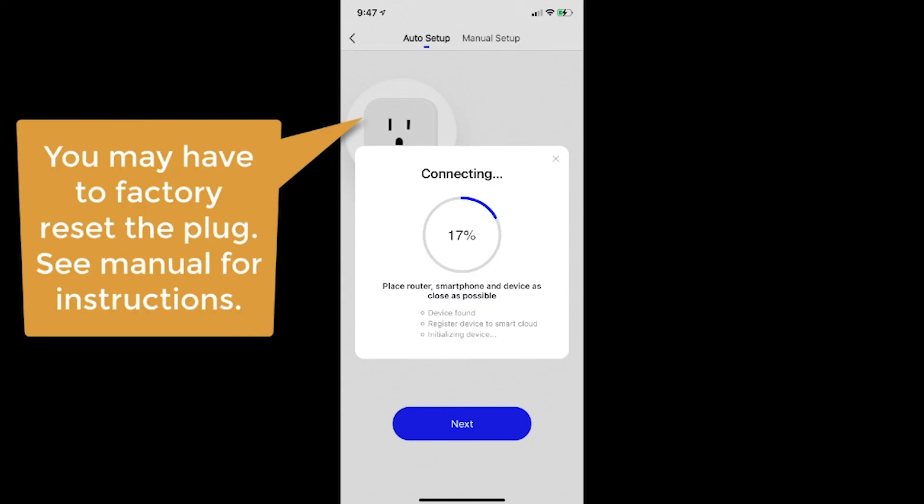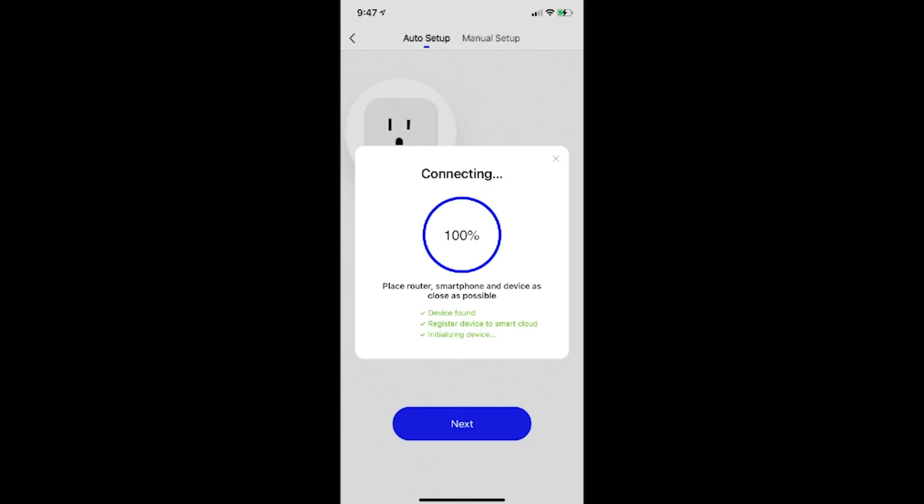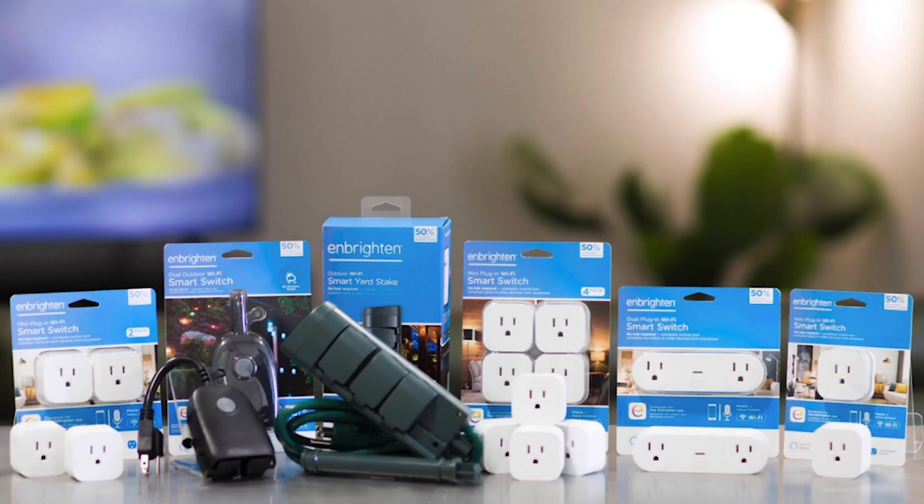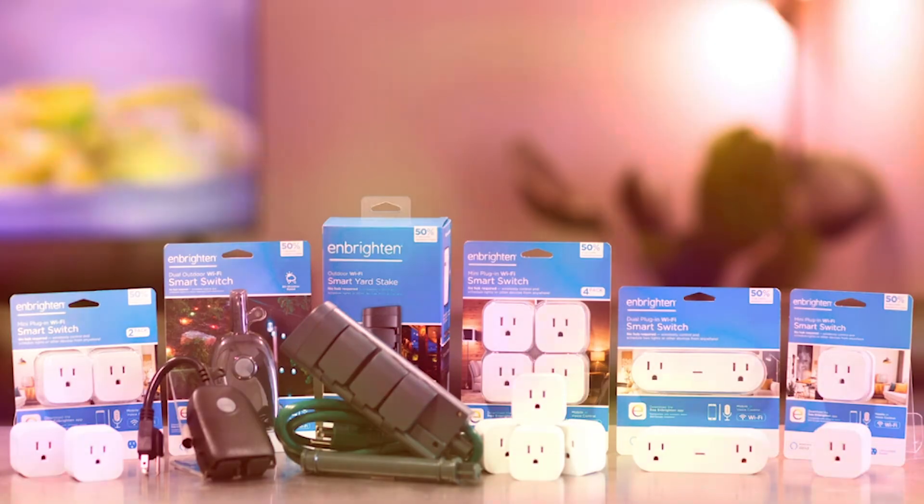All that's left is to go back through the setup process for each plug using the instructions that came with them, and you should be off to the races. This fixed my plugs and they've been working flawlessly for weeks. I appreciate your time — please like and subscribe if this solved your problem. Take care, and we'll see you next time on Tailgate Talk.